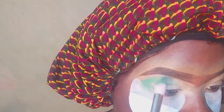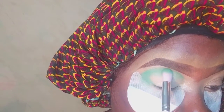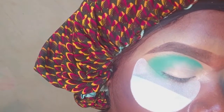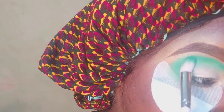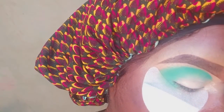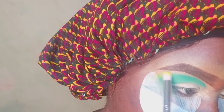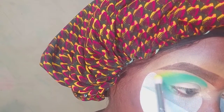Now that I'm done with the eye primer process, I am going over my eyelid with a green eyeshadow. I'm going to use this same green eyeshadow and a brush to carve out the shape I want, and I'm going to blend that in properly. I'll blend this in consistently until I get the consistency that I want, blending the green eyeshadow above my eyebrow bone, on my crease area, and at the end of my eyelid, until it sits properly on my skin.